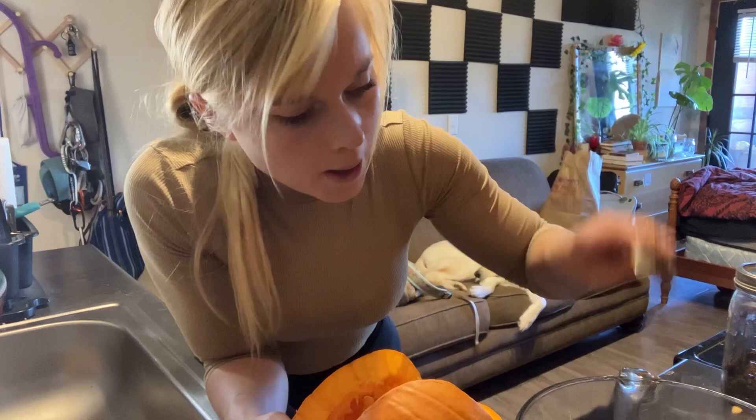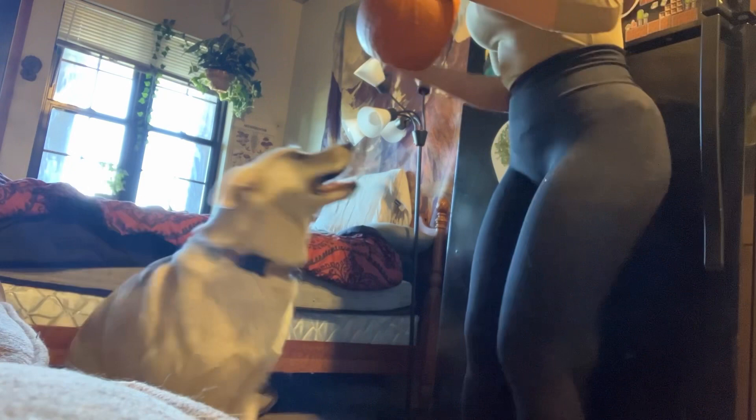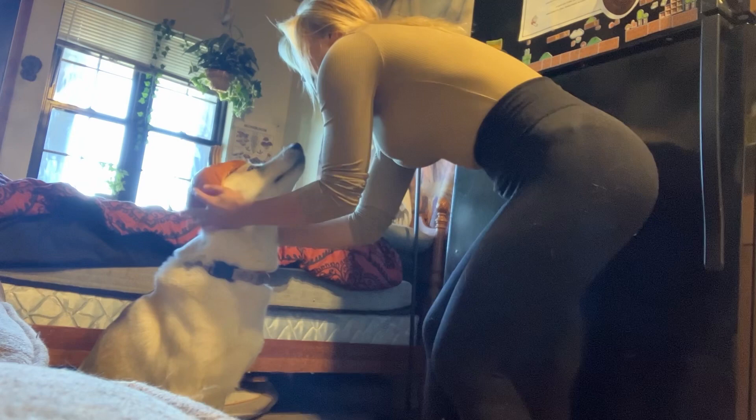When you rinse the seeds, you can see all the little seeds come to the top - that's so cool. Sit, honey. It doesn't fit. You are cat. She hates it. You like pumpkins? I didn't know my dog liked pumpkins.